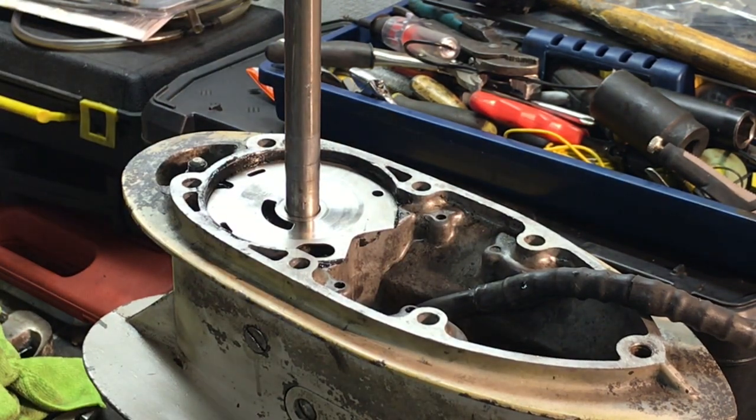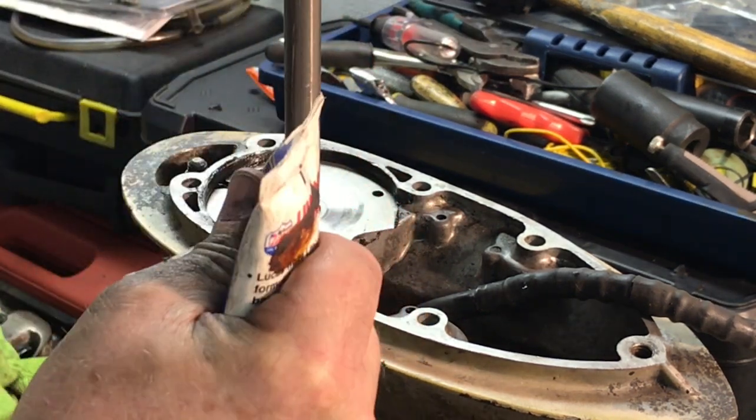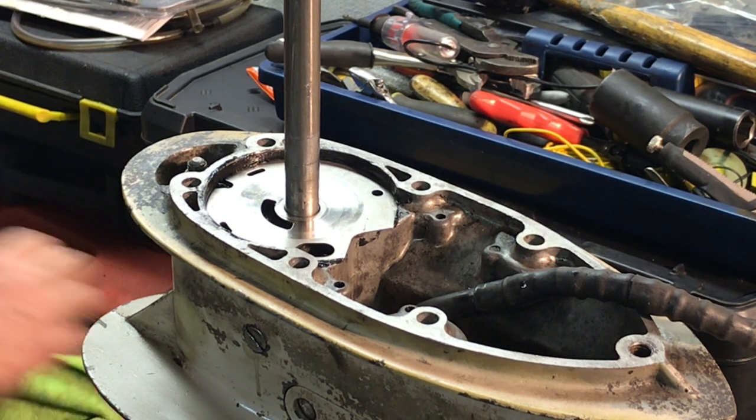Now I'm going to use some lithium grease on the inside of the water pump housing just to coat this — just to give it a film — just to get that started off on the right foot because I don't want it hanging up inside. Again, just a thin layer.